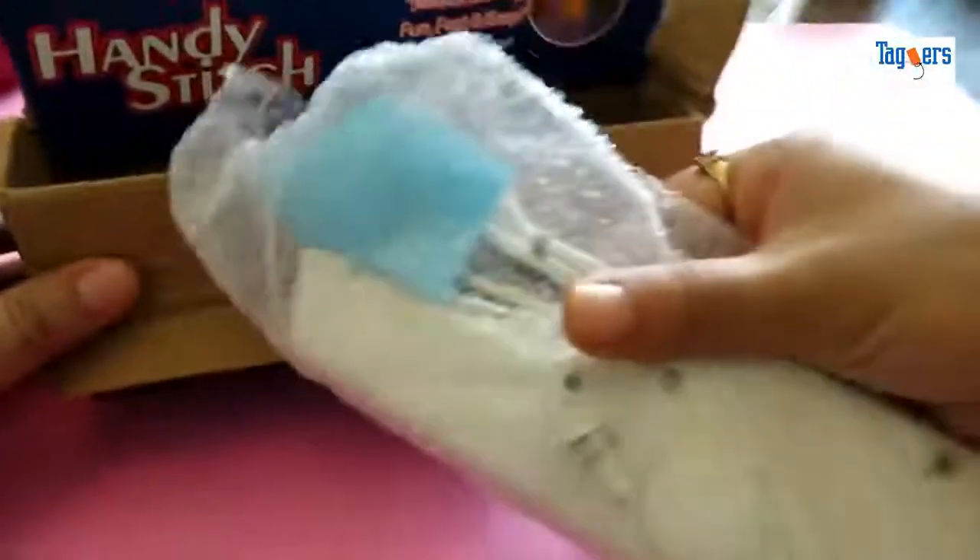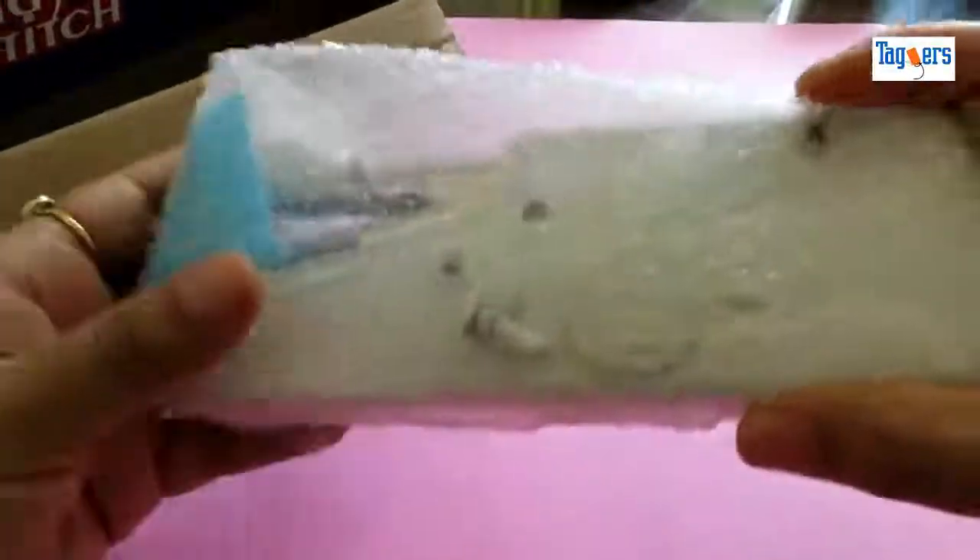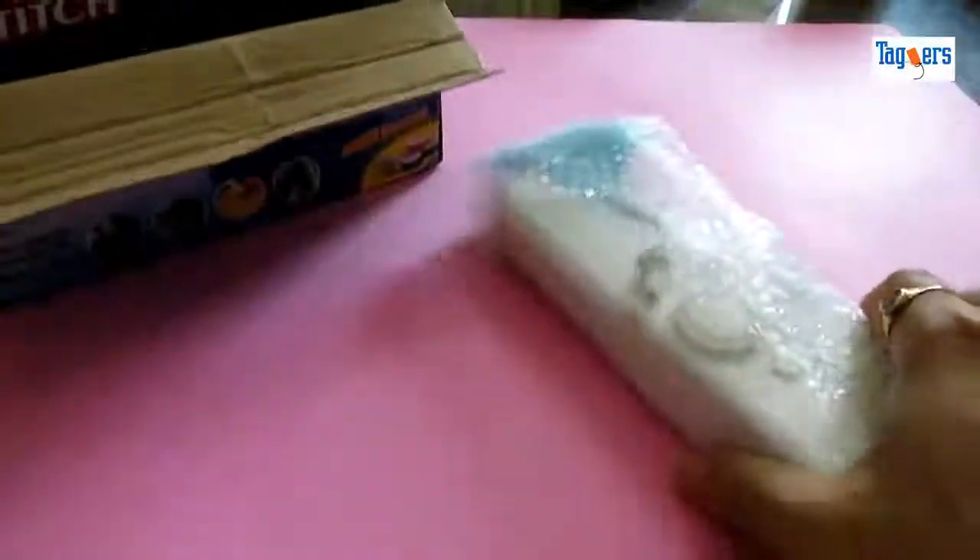So here is the machine. Let me take this out. Let me keep this aside for a moment and then show you what all you get in the box.